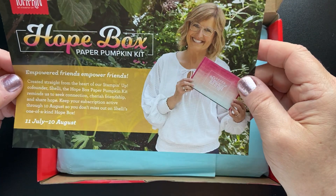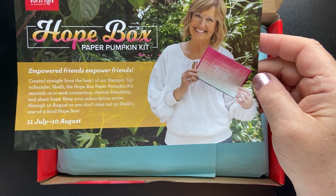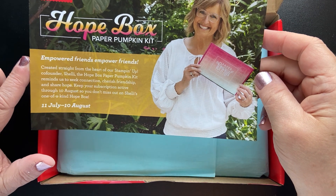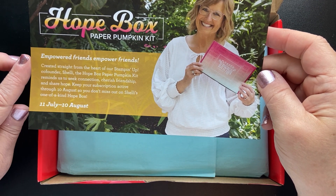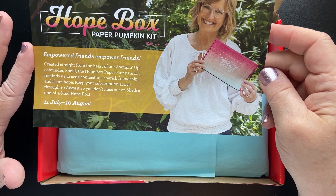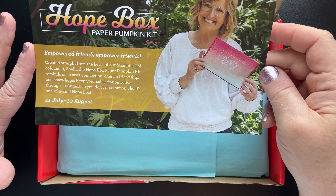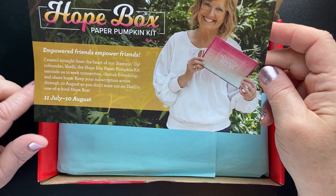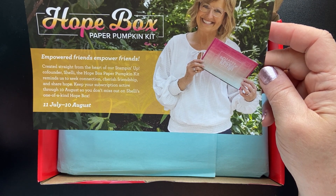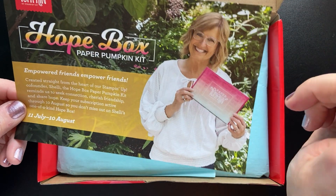Let's take a look at this paper I put aside — this is a little sneak peek at the August Paper Pumpkin Box. I saw a video on this — head on over to my Facebook page at Stampin' Creates. It is put out by Shelly Gardner and she's calling this the Hope Box. It's a Hope Paper Pumpkin kit that reminds us to seek connection, cherish friendship, and share hope. Keep your subscription active through August 10th so you don't miss out on Shelly's one-of-a-kind Hope Box.